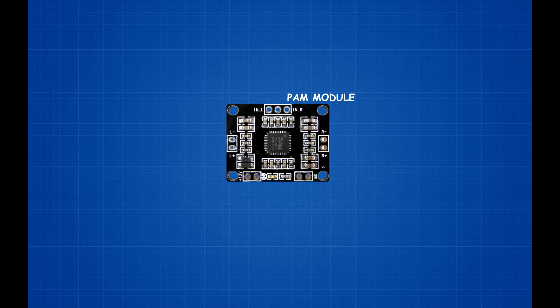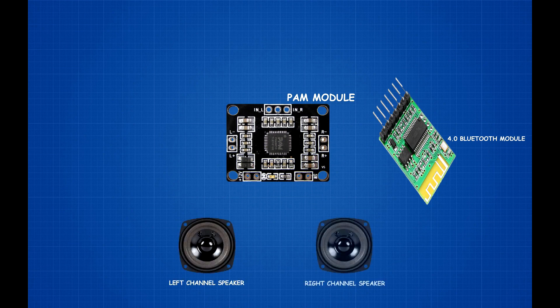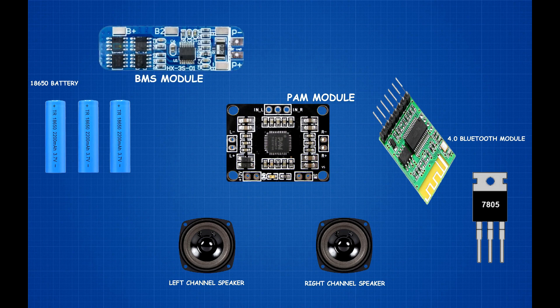Setup components: PAM8610 module, Bluetooth 4.0 module, two 3-inch 4-ohm speakers, 7805 voltage regulator IC, three 3.7V 18650 lithium batteries, 18650 lithium battery BMS module, and an on/off switch.